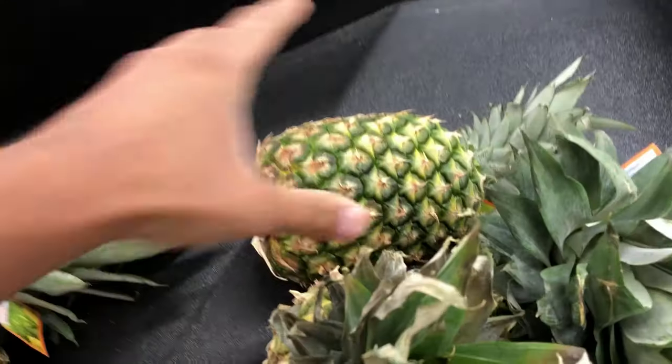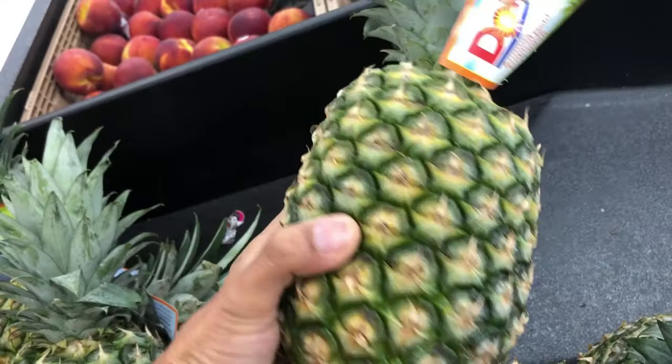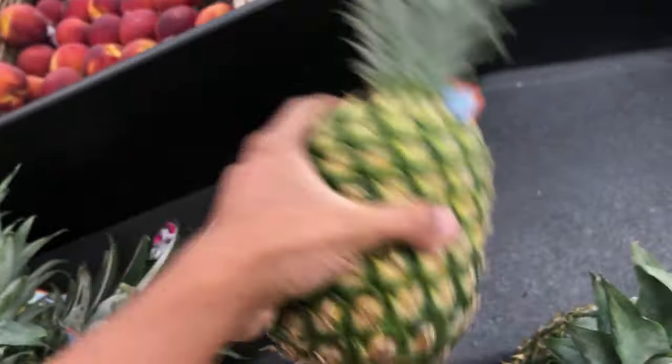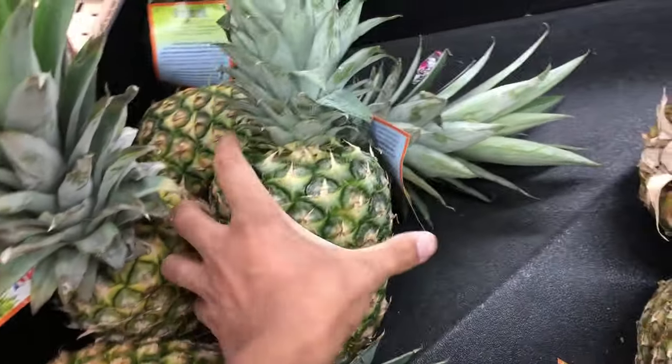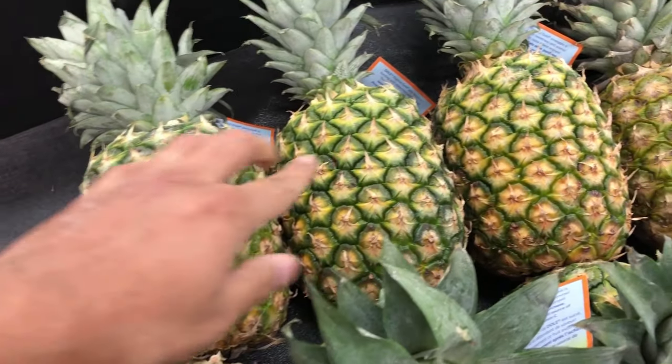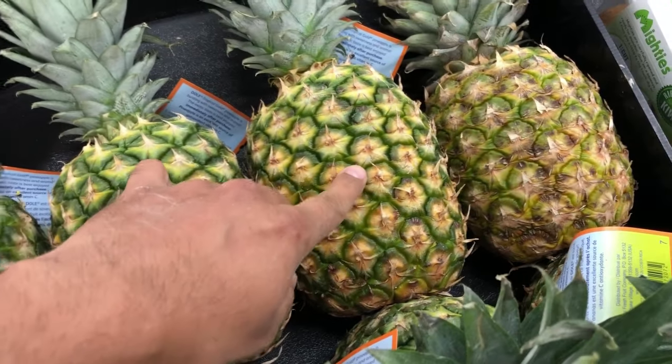I went to the grocery store and out of lots of pineapples I was looking for that perfect pineapple. Some were greener in color, some had a yellowish tint, some had more give to them, and some were very firm. Out of all these pineapples, I picked the one on the very far right using these three tips.